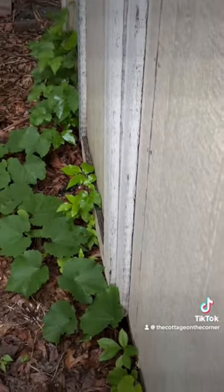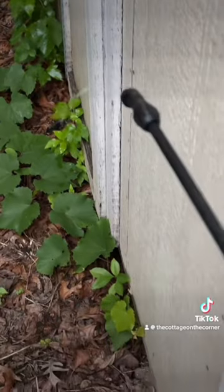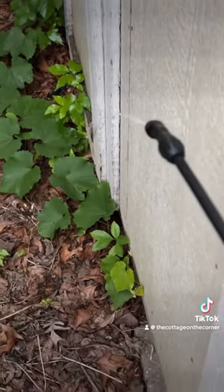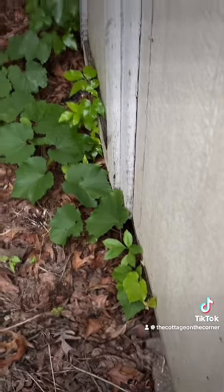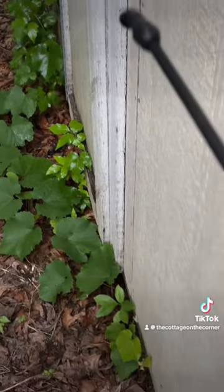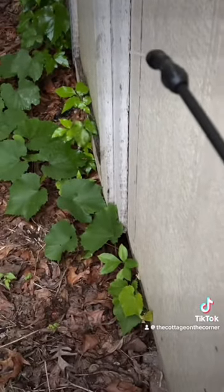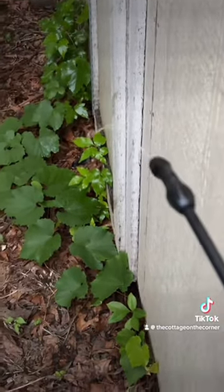Do not do this if it's going to rain later in the day or the next day, because you want it to sit on those leaves and you want them to die. When they die — basically a day later — put your gloves on, put your hand inside a garbage bag, and pull out all the roots and vines, then turn the garbage bag inside out. That's how you avoid contact with any part of that plant.